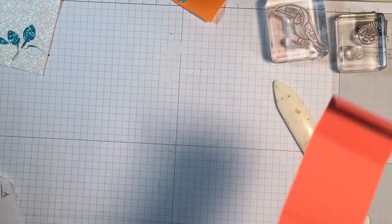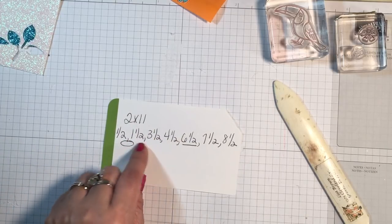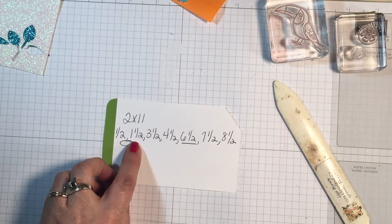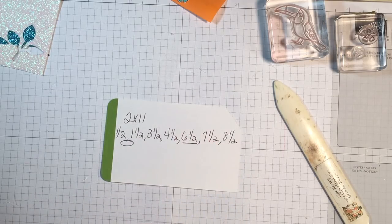I'm going to put this up here. If you want to take a screenshot of that, these are the dimensions: 2 by 11 with all the score lines. Draw a little oval beneath the 1.5 and 1.5 if you're writing this down, and underline the 6.5-inch mark. I'm going to tell you what that's all about in a minute.